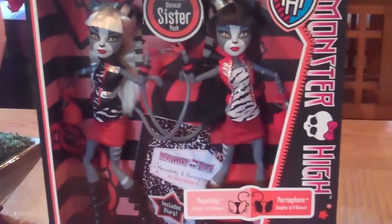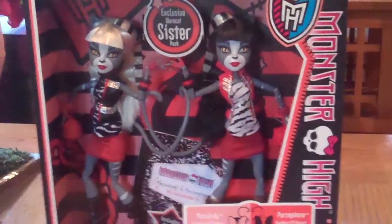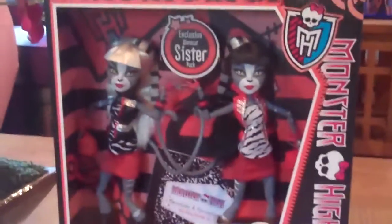Hi! This is Mr.Mancho00001 and I just went to Toys R Us today and got the two Werecat Sisters. This is Miality, I believe, and that is Persephone.